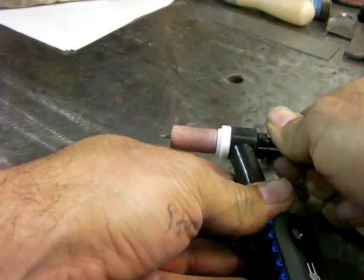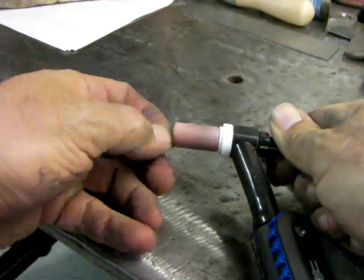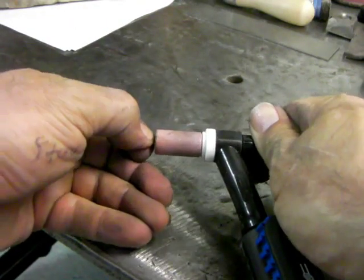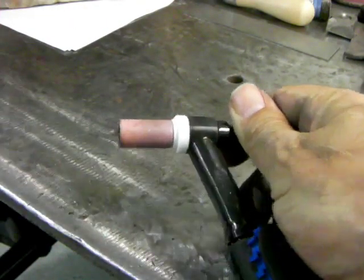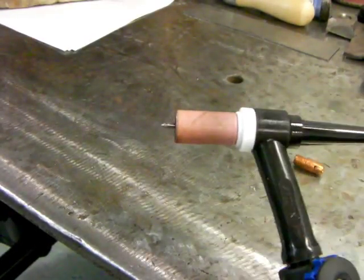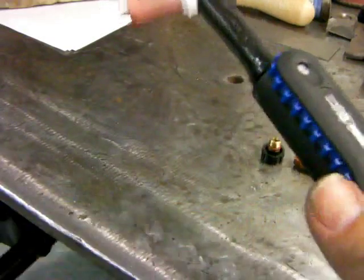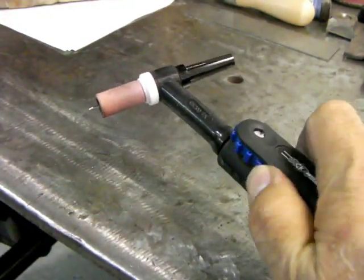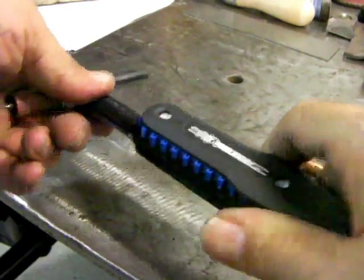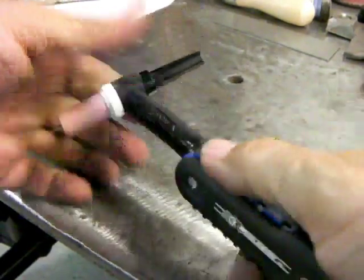Electrode extension — we're using a number 5 cup here, that's 5/16ths. A good rule of thumb is don't extend your electrode any further than the diameter of your cup. Sometimes you have to throw the rules out the window, but that is a rule of thumb. Extend it far enough but not any farther than that — you want to be able to see the tip, but you don't want it extended further than you need it.